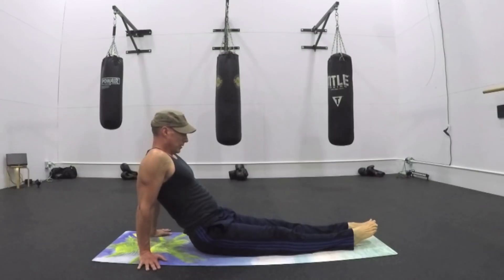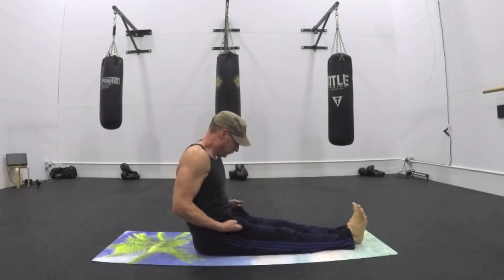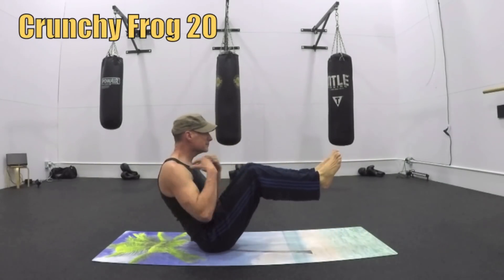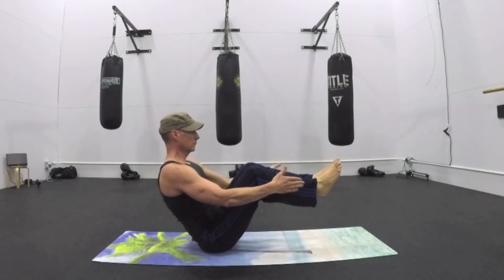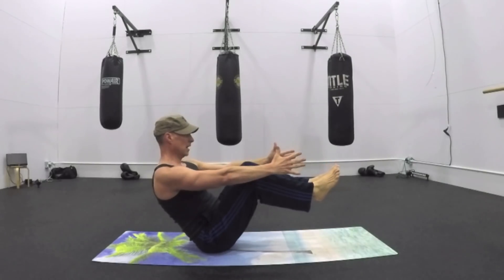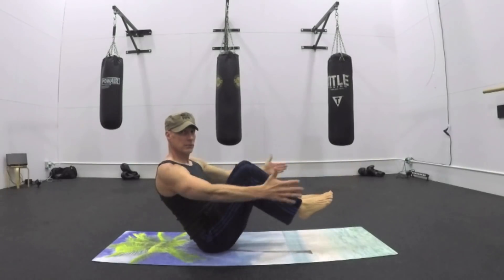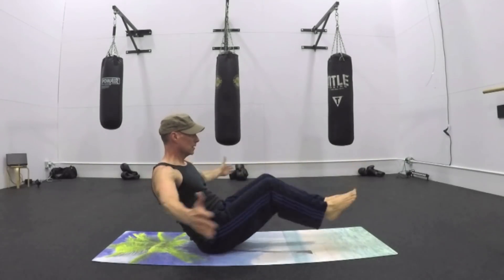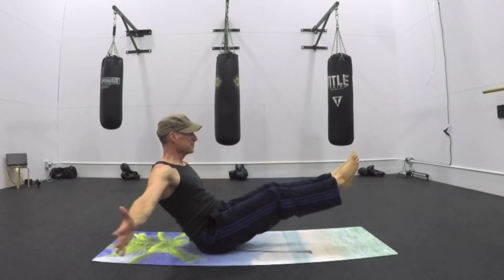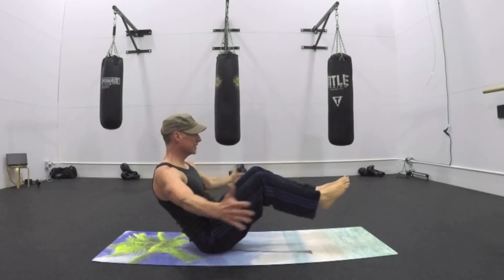Holding the reverse plank, now come down. Shake everything out. We're going into the crunchy frog — 20 repetitions. Back to half boat. Hold the half boat. Crunchy frog: inhale out, exhale in. 20 times. Extending out as much as you can with the legs, get a nice opening in the chest. Inhale out, exhale as you crunch back into the center. A lot of balance being worked here as well.